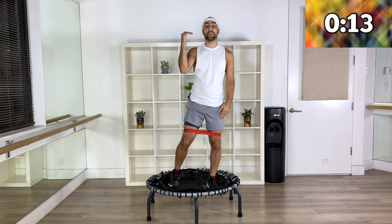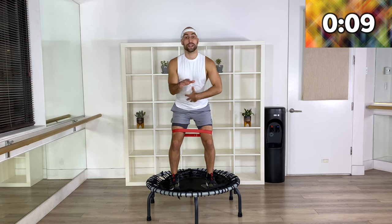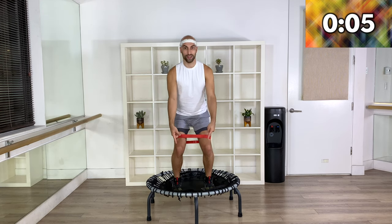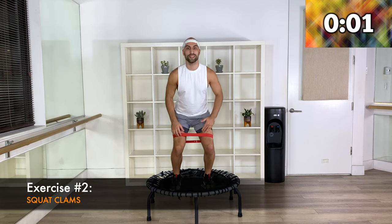Move number two — we're going to stay down in a squat, strong posture, shoulder blades back. Tap your toes: open and parallel, open parallel, squeeze the knees out and in. Ready? Join me when you're ready.